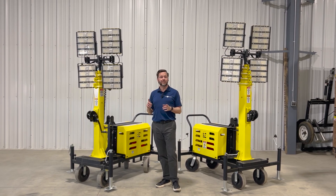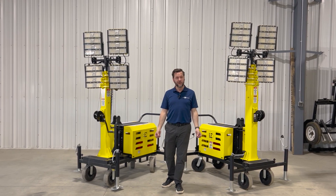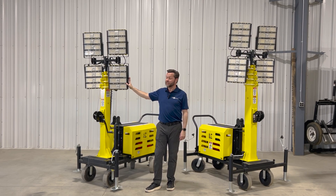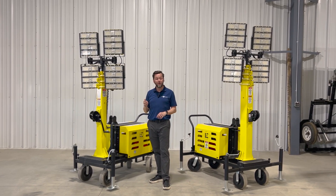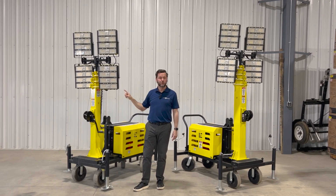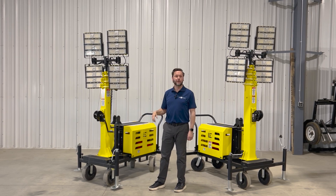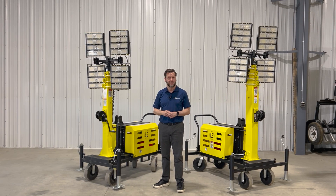We recognized that everyone is used to the old thousand watt metal halide bulb as the standard for how much light is given off by a light tower. So we made these super efficient, high tech, state of the art LEDs to give off the same — and actually a little bit more — light than those standard thousand watt metal halides. You have four of those lights to start, just like you want on a light tower. Because these are super efficient LEDs, they use 80% less electricity. The entire thing uses only 800 watts, which is less than the amount of electricity used by your hairdryer. So now we have a full powered light tower that can be plugged into a 15 amp circuit, and in fact you can plug two full light towers into a single 15 amp circuit.